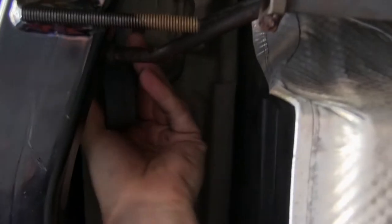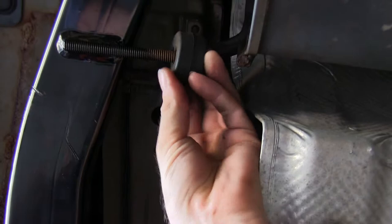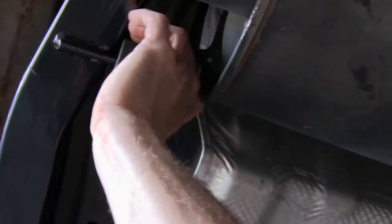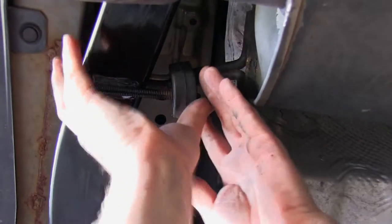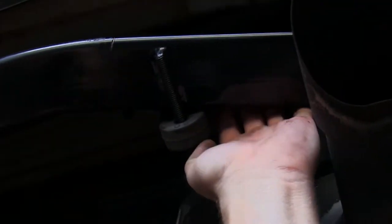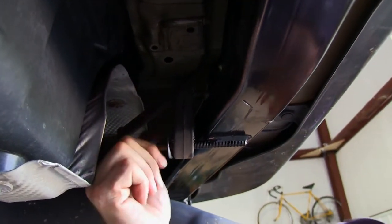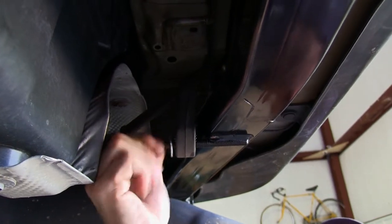Now we'll go ahead and reinstall the exhaust. We'll take the rubber exhaust hanger and attach it to the post that's provided on the hitch, and also attach it back to the muffler. The muffler hanger will actually sit above the hitch once it's installed. We'll add a flat washer and the lock nut to the threaded rod on the hitch to secure the rubber hanger in place.